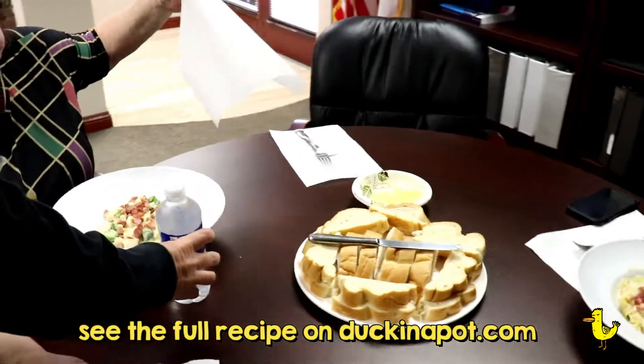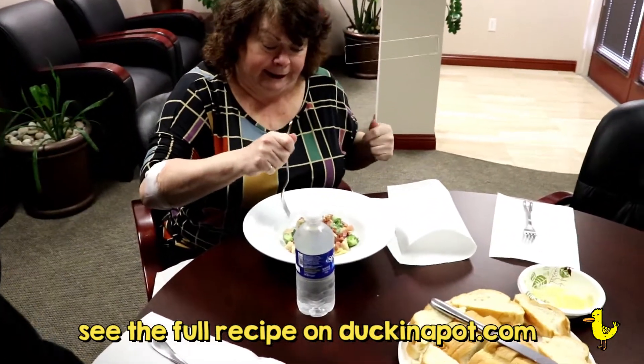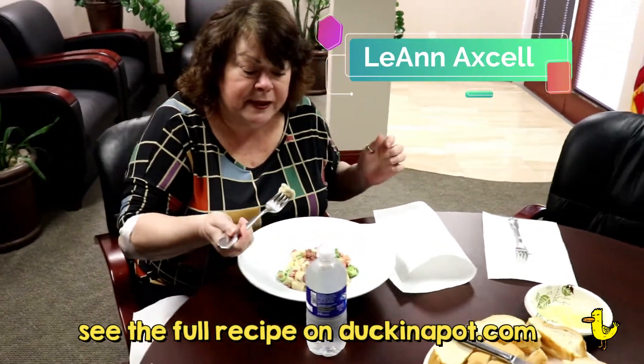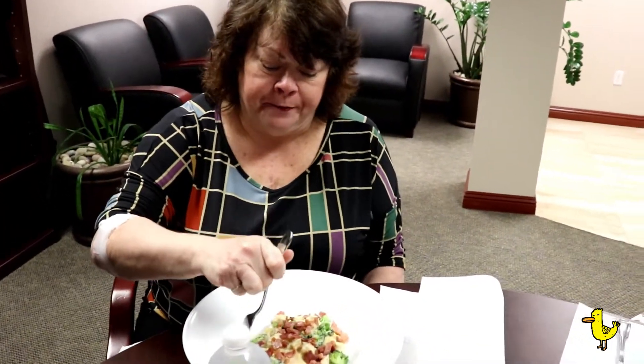And we have a special guest today. "Me." And why are you here today, Leanne? "Because I miss you guys." And where are you leaving to? "Prescott." Prescott Valley, Arizona. Do you like it? Oh, I like it a lot.